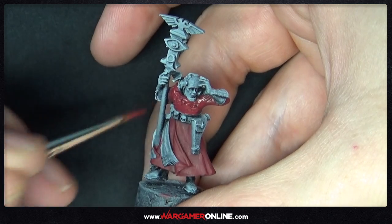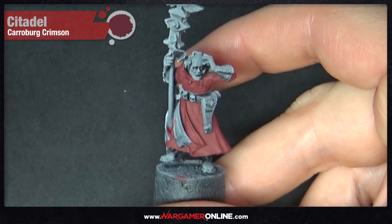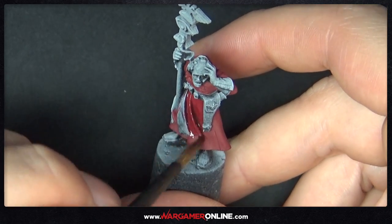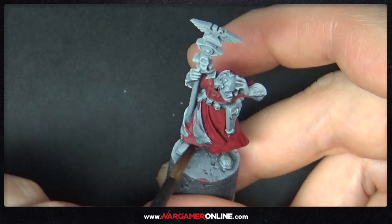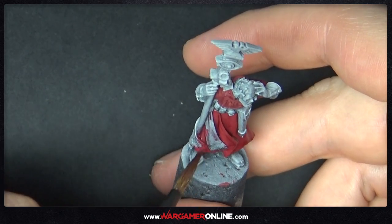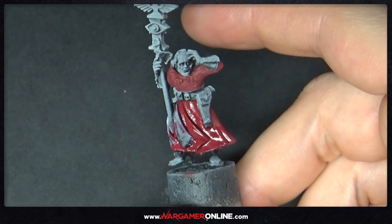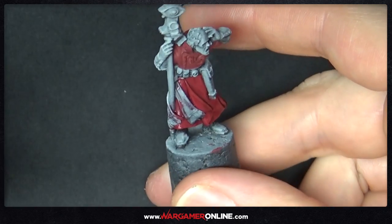Once this is fully dried, we're going to shade all of this red using Carroburg Crimson — another Games Workshop paint. You pretty much want to cover everything with this, but make sure you get it into all of the recesses. Do the wash in one go as well. You don't want to do part of the robe and then stop and come back, because otherwise you'll get nasty watermarks. So I'm working the entire bottom half of his robes, then the back half, then the torso — just make sure you do it in complete sections.